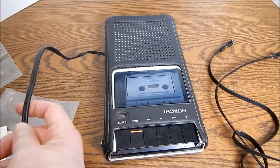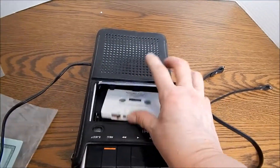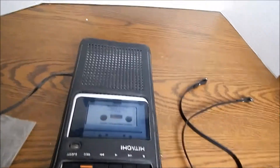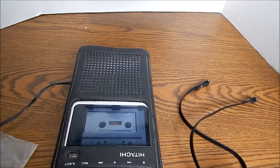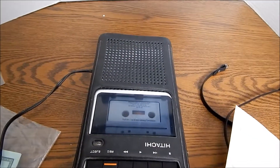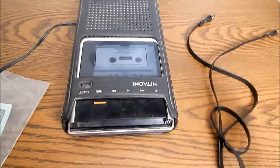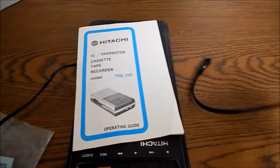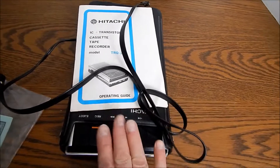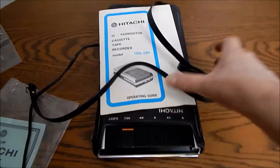This is operating on an AC cord which is provided. The eject button works fine. The one thing that I could not test is the record, because in order to record this particular model requires a microphone which I do not have. It can also record off of TV and other devices as long as you have the appropriate cords, which I'm not providing because I do not have them. The nice thing is it does come with instructions, and I'm throwing in this strap here — it did not come originally with this but it might be handy for whoever ends up buying this machine.